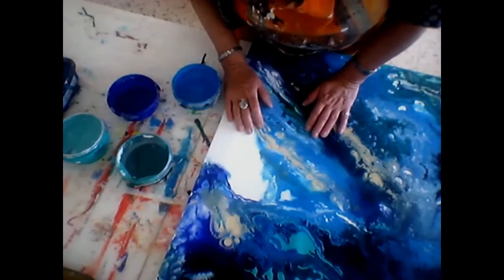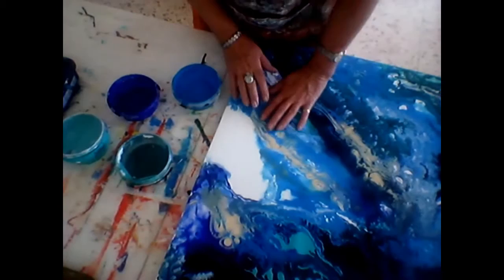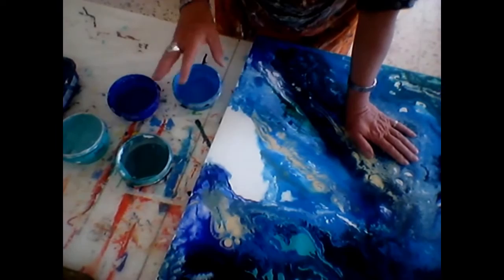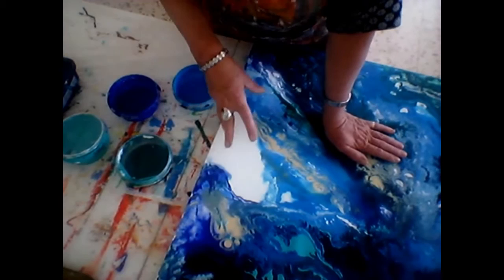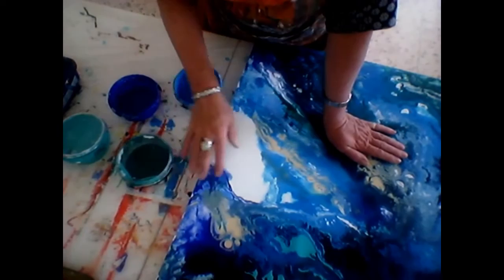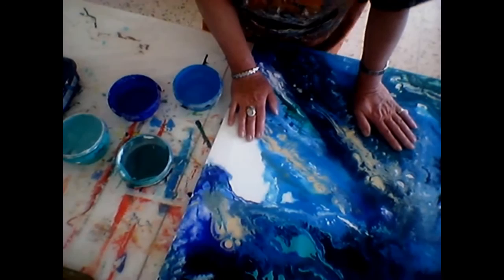I've got my paints ready. Now one of the key things, if you're doing a big painting like this, is to prepare enough paint. So if you want to add more to it, like I'm doing today, you can. If you then have to start remixing, you've got to get the colours right, the consistency right. So as a general rule, I would recommend that you mix as much paint as you need. And also, if you've got some over, you can do something else with it, which is really cool.